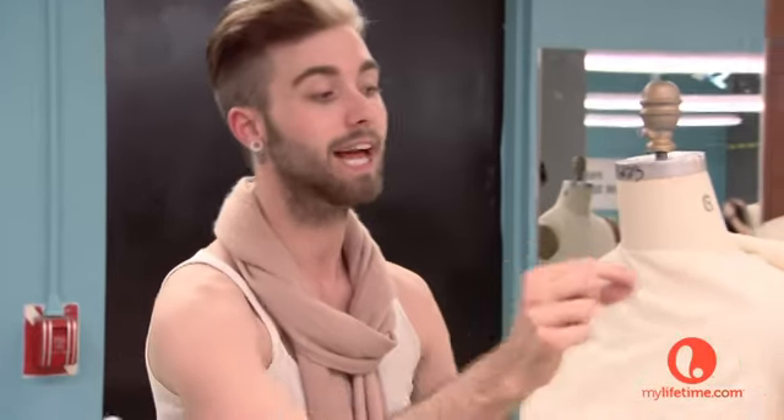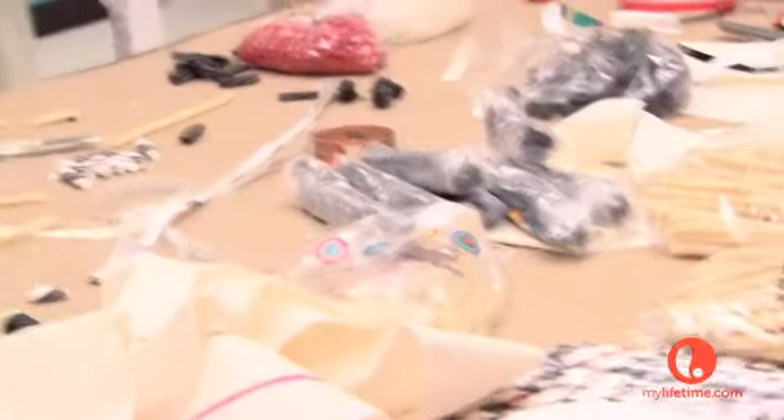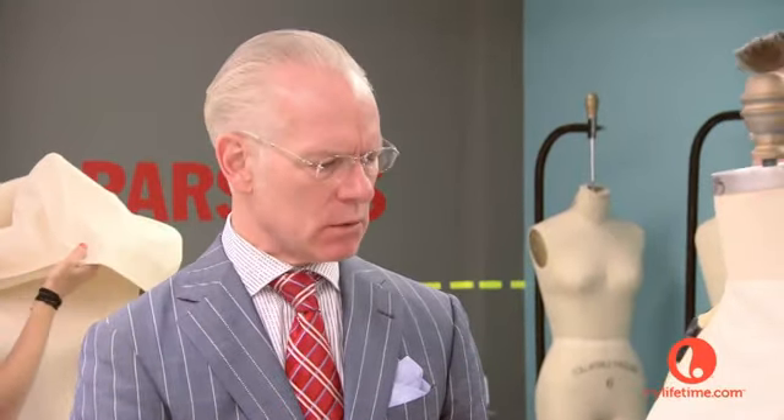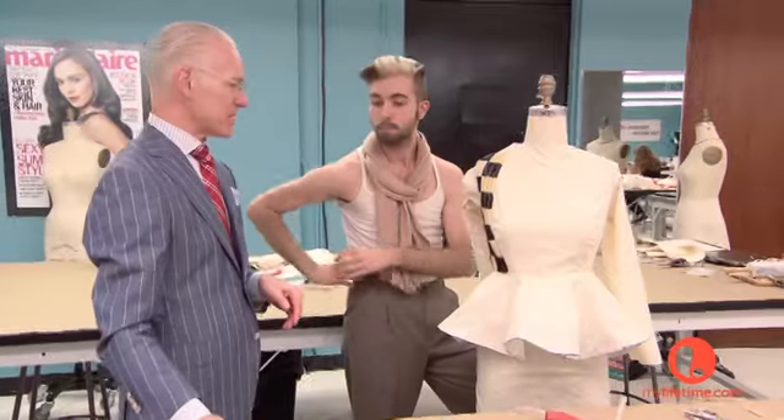What are you doing with the arms? I don't know yet. I think I want to take — I have black lace, like licorice lace — and I was thinking about winding them like a rope straight across. You need something that's big and has circumference. If we had a week for this challenge, sure. But we don't.